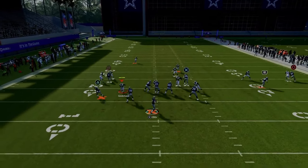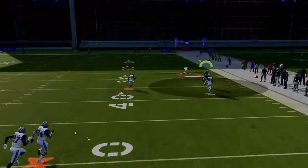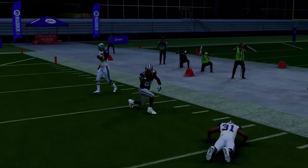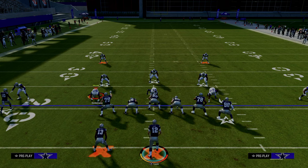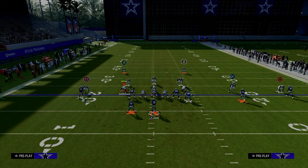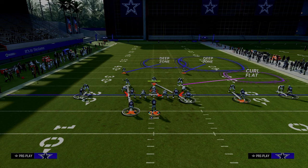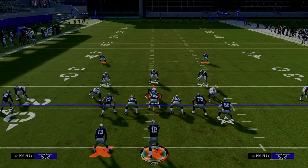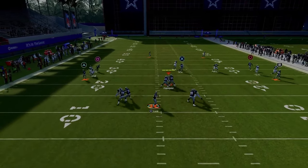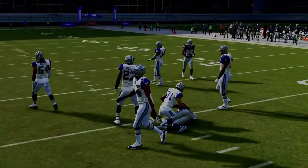If they are playing you in cover one or cover zero and they're pressing you, go ahead and look to throw this fade over the top — that fade is oftentimes going to be there over the top of the defender. The other thing that's really nice about this specific setup is it's going to naturally leave the middle of the field open, because they're going to have to go help on the tight end and have help for the deep fade route. This post route on the backside cuts inside and beats man coverage easily.